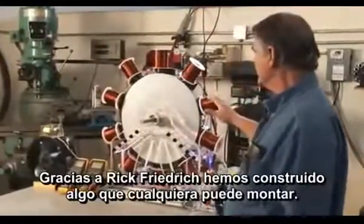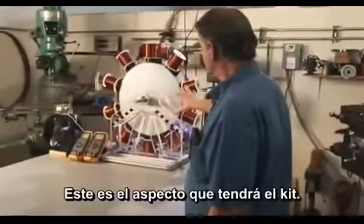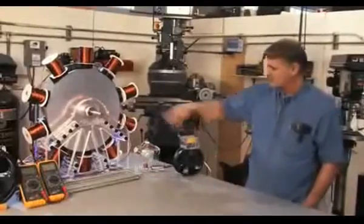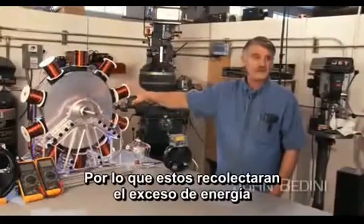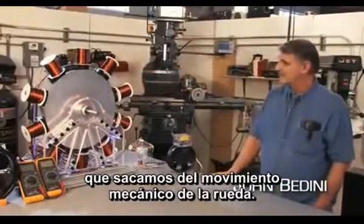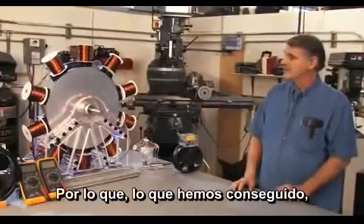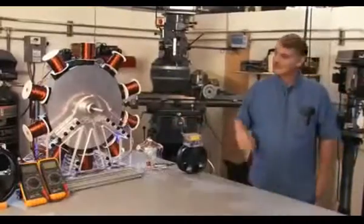Thanks to Rick Friedrich, we have built something that everybody out there can assemble. This is exactly the way the machine looks in the final kit. Here it is running all 10 coils at the RPM that it's going to run. It's going to be lit up like this — there's a little coil in the back that's going to light it up. That's the excess energy just from the mechanical on the wheel. I have fully authorized this kit for Rick Friedrich to manufacture, and we have now made this available for everybody that was asking for this kit.